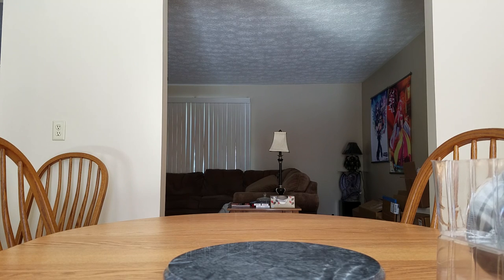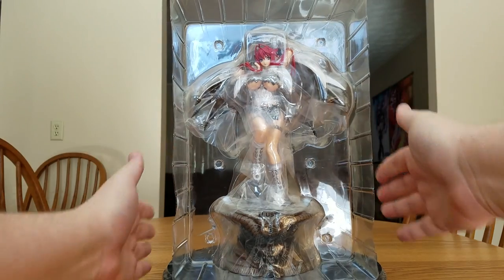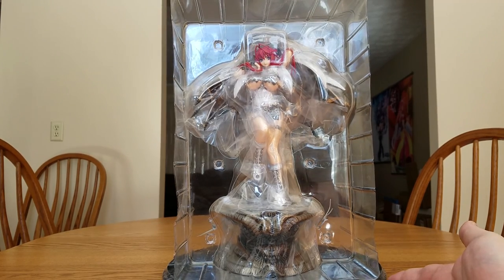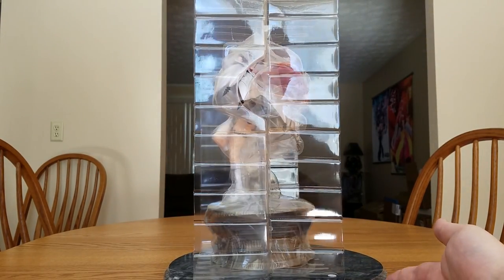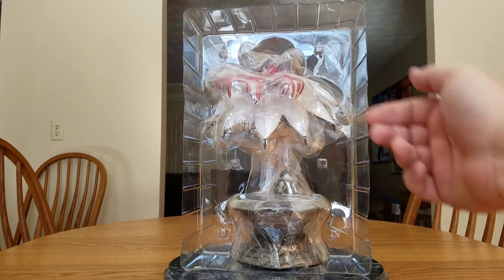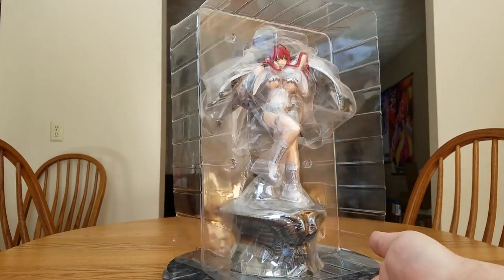I have read horror stories about the original version where she has a metal chain and it rusts, so hopefully we don't have rust issues with this one. There is Asmodeus in her blister packaging from the front, from the side, from the back — it's much brighter with the white cape — and back to the front.